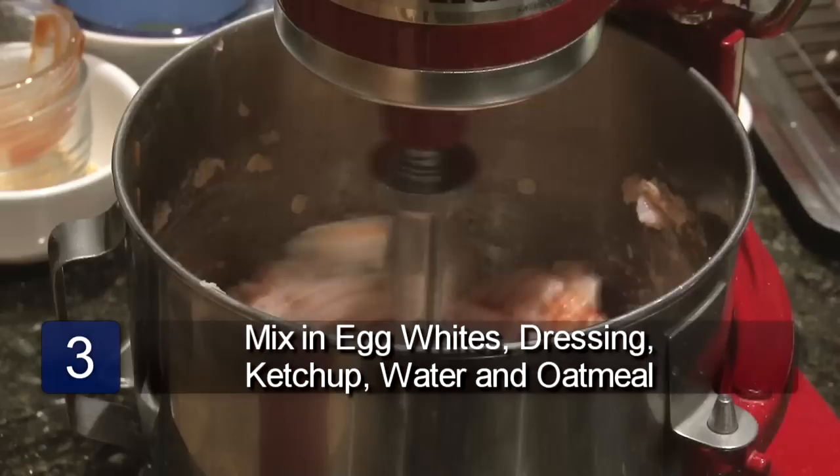Spray the loaf pan with the cooking spray. Pour the meatloaf mix into the pan and form it into a firm loaf with your hands. Place the meatloaf in the oven and bake for 1 hour.